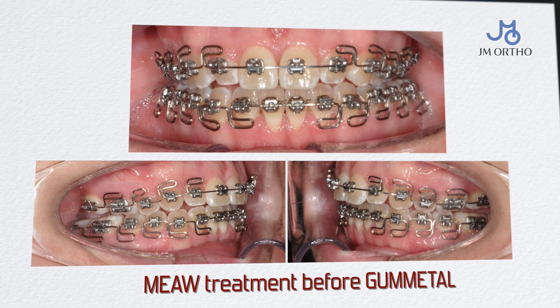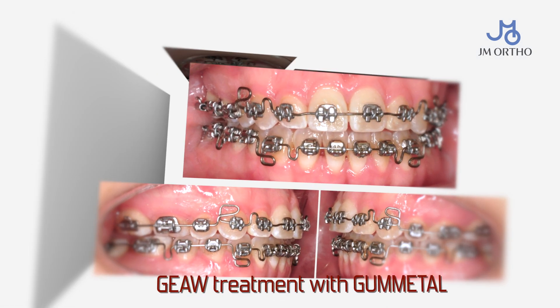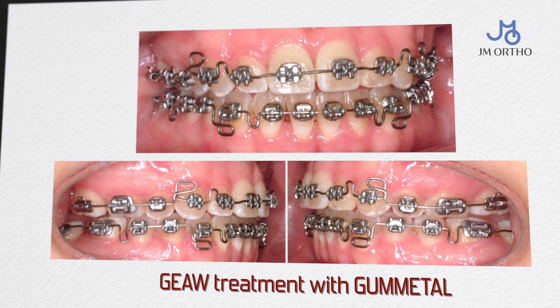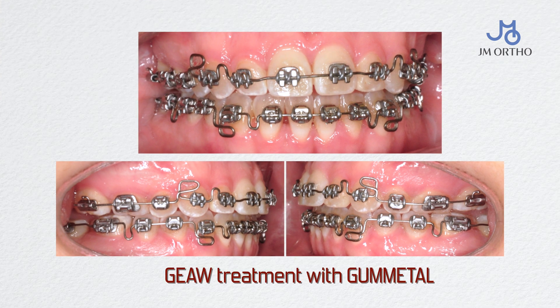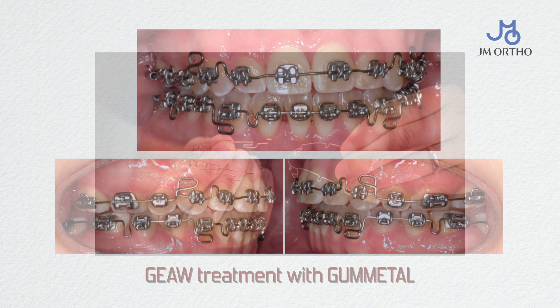We treated her case initially with a multi-lube H-wise wire, and towards the end we switched to the gunmetal wire. The gunmetal was very giving — the torque, the bend, the twist that I did to the wire delivered perfectly the movement that I wanted. The patient was happy, and I was super happy not to spend hours bending that wire, but only minutes.